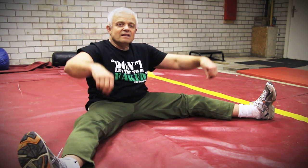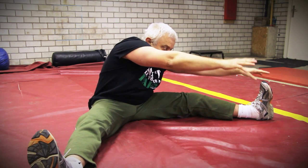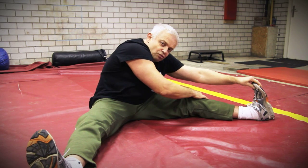The first exercise is the groin opener. After sitting down, inhale deeply and then exhale totally while bending forward. Grab your toes and pull them towards you. The knee must be stretched.